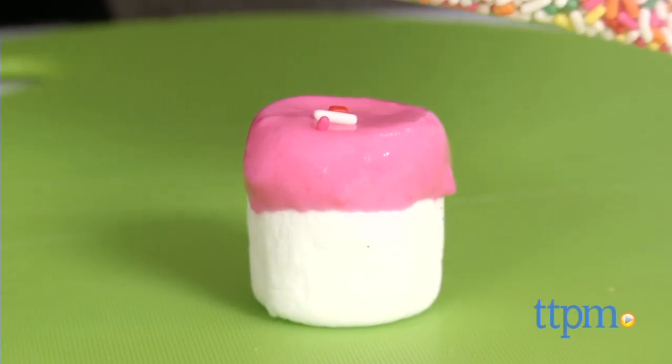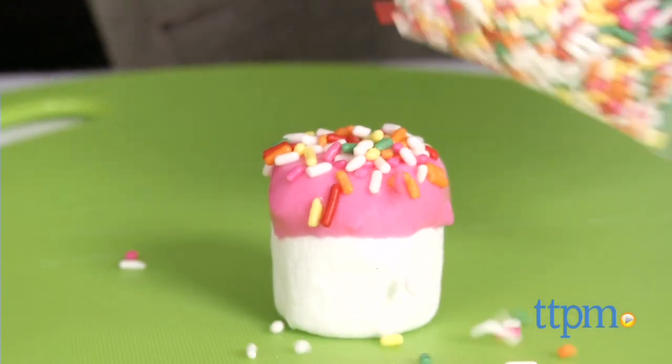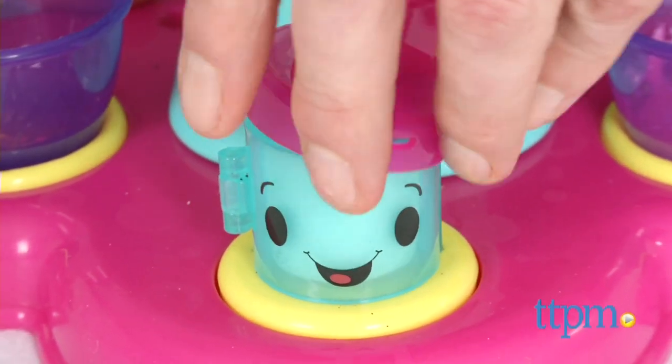Open up the holder and take out your stuffed marshmallow, then decorate it with the frosting, sprinkles, or anything you want. It is really, really easy.